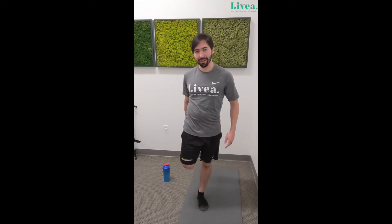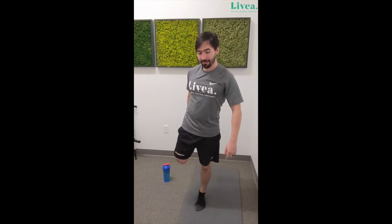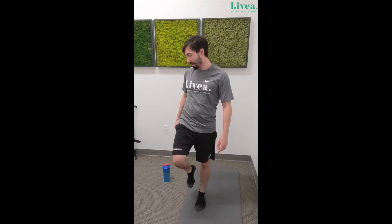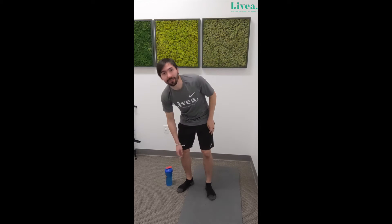I can really feel that in my right leg — maybe I should have spent a little more time warming that side up. Just a little bit longer. Catch myself. Go ahead, put your leg down, shake it out. Now we're going to go into toe touch and halfway lift.